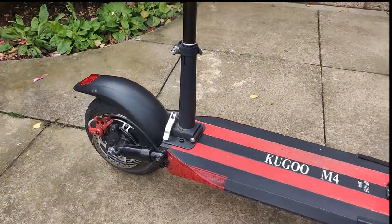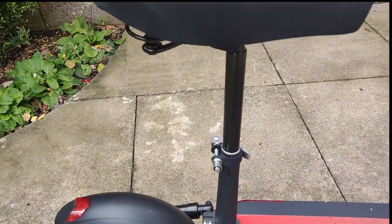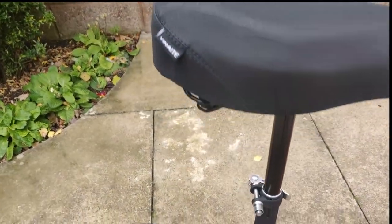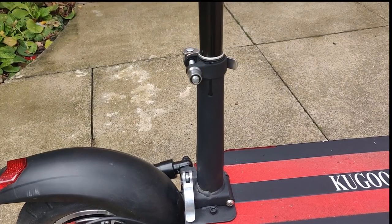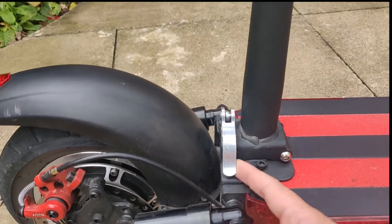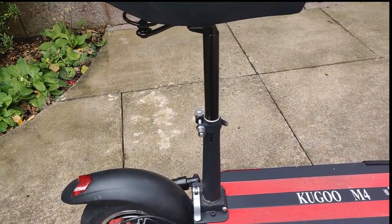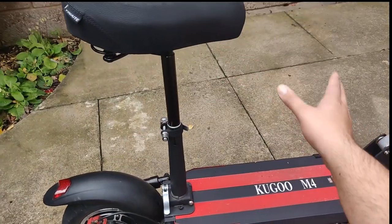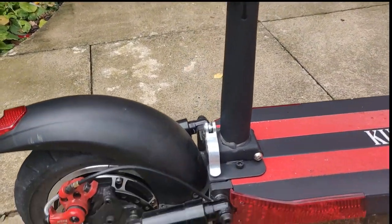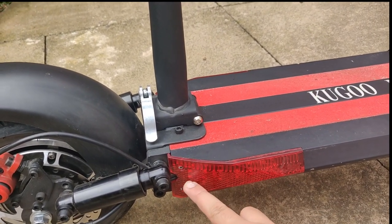Moving on to the seat clamp — this is where you attach your seat. It's very good quality and very comfortable. To release or fold the seat, just lift the quick-release lever up to loosen it, then push the seat down into the deck. To put it back up, just reverse the operation. That's everything about the seat.